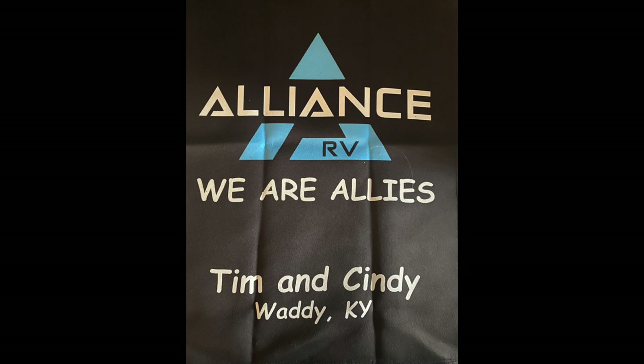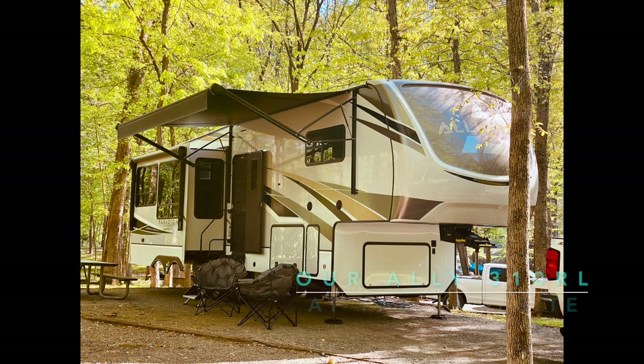Welcome to our channel. We are Recreational Retirement. We are Tim and Cindy Ford from Kentucky and we are allies. We are proud owners of a 35-foot 310 RL Alliance Paradigm. We hope you enjoy our channel. And remember, everybody needs a little R&R.